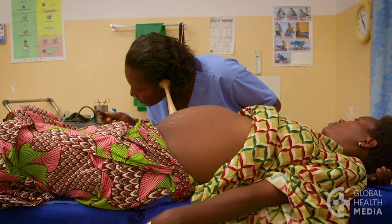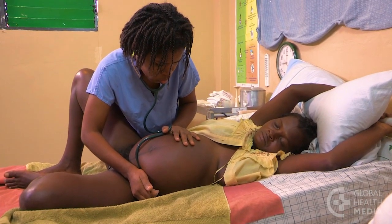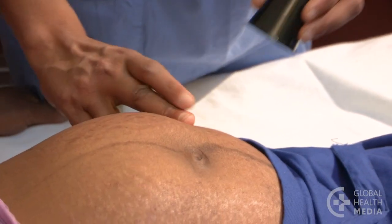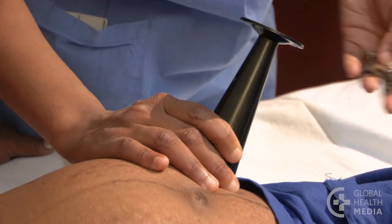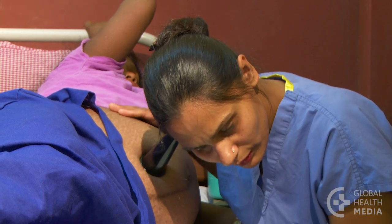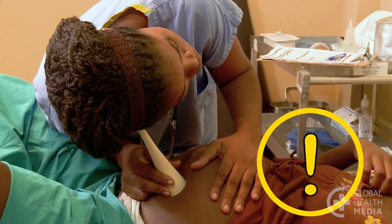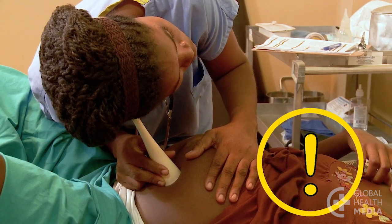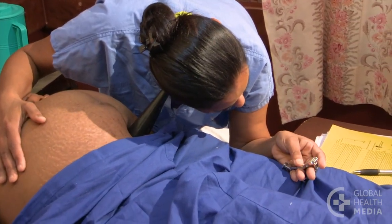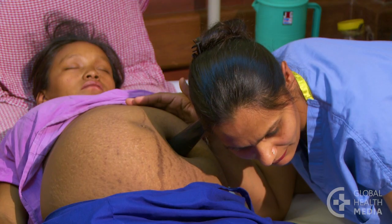You can listen with a phytoscope, a stethoscope, or a doubler. To use a phytoscope, press it firmly over the spot you think the baby's heart should be. Put your ear to the listening part, then press your head down on the phytoscope firmly and take your hands away. This is important — keeping your hands on the phytoscope won't let the sound come through clearly. You may need to listen in several places before you find where the heartbeat is most loud and clear. Take your time; sometimes it takes a few seconds before you can hear it.